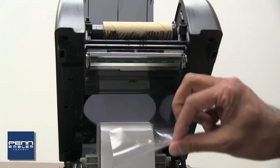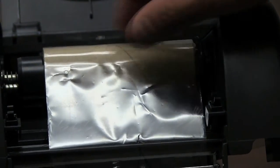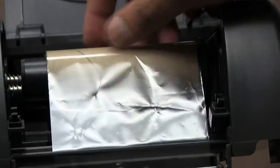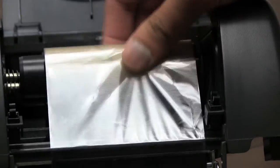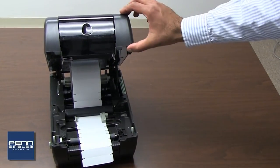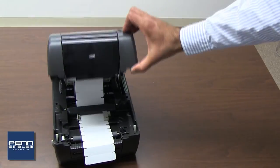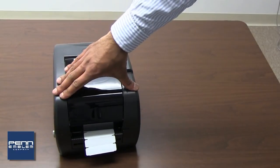Pull out enough ribbon to work with and roll it clockwise around the cardboard take-up roll. Roll the ribbon around the cardboard several times until the ribbon is firmly rolled around the cardboard take-up roller. To close the printer, you must raise up the cover further and then release it to allow the hinge to close, then press firmly on both sides to lock it down.